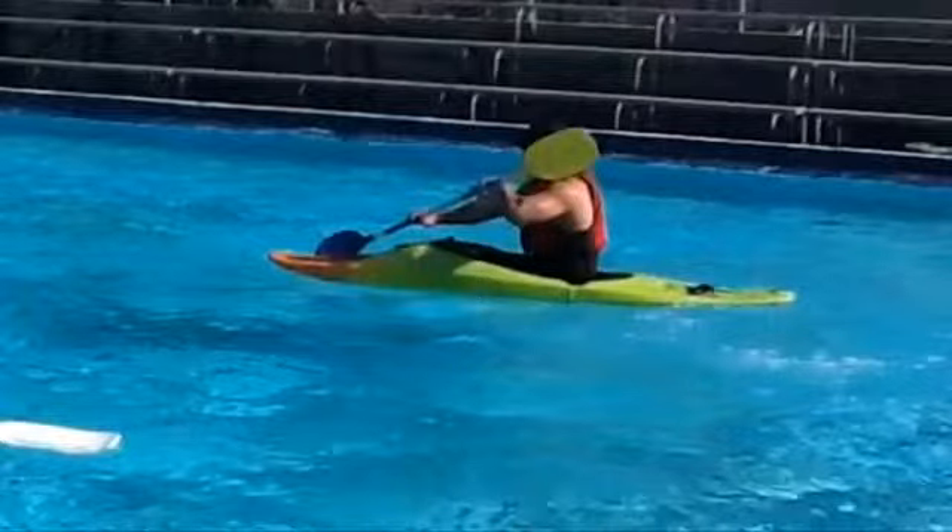Hi and welcome to my demonstration of a forward sweep stroke. This was filmed at Burnside Pool a few weeks back and I chose to do the forward sweep stroke for this assignment. The forward sweep stroke is used to turn your boat and you can use this stroke while you're stationary or while you're moving.